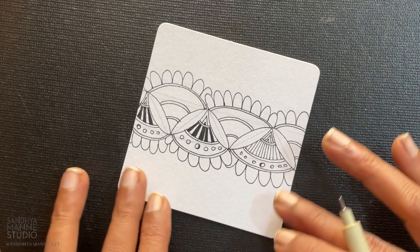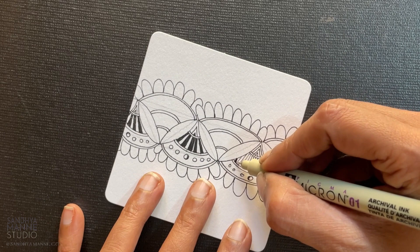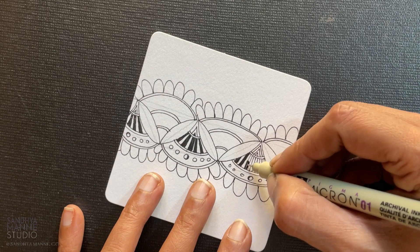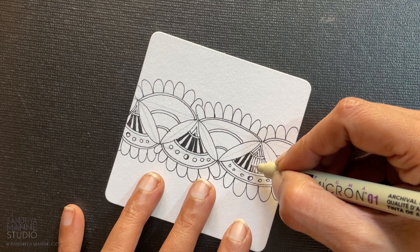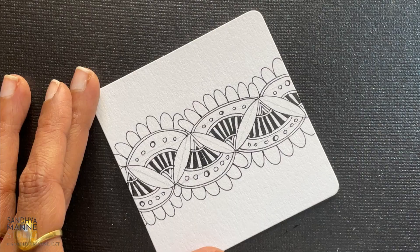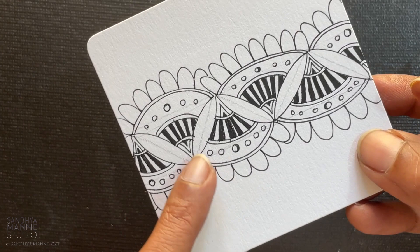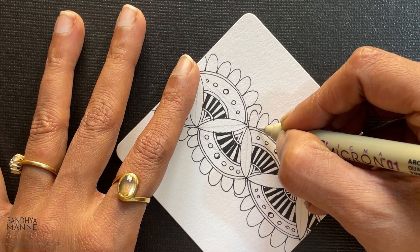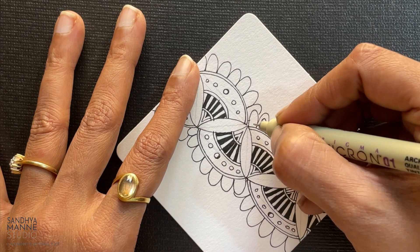So let's do this and then finish the rest of it on the other side. Okay, so I've added black in the stripes and I've kind of finished the fan part. Now inside this, I am going to add an aura like that and just make it more intricate.